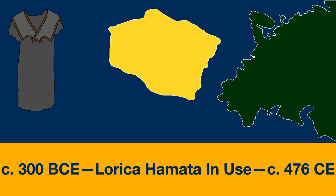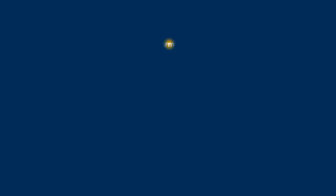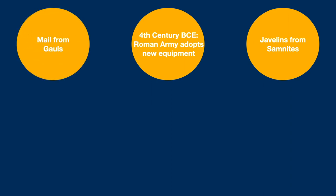The Italian peninsula was wracked by wars for much of the 4th century BCE, and it's during this period that the Roman military begins to alter their equipment, learning from both their enemies and their allies. From the Samnites, the Romans adopt the use of javelins, while it's from the Celtic peoples that they took mail.